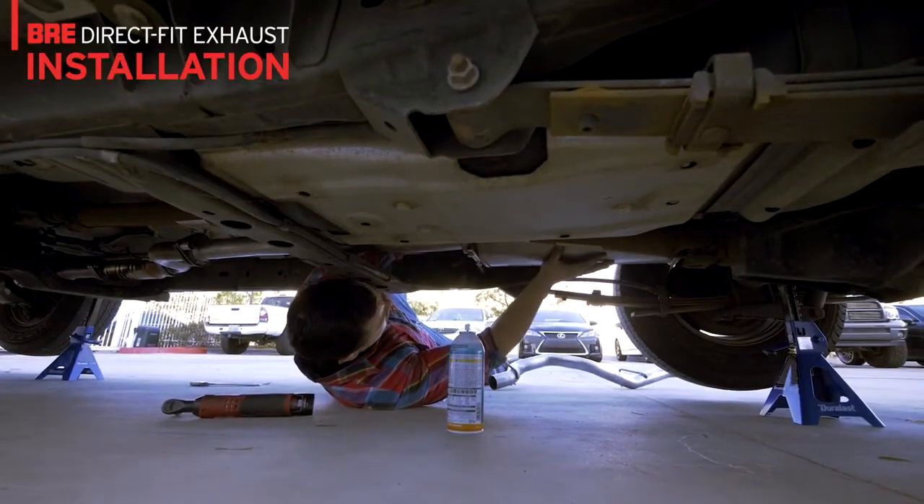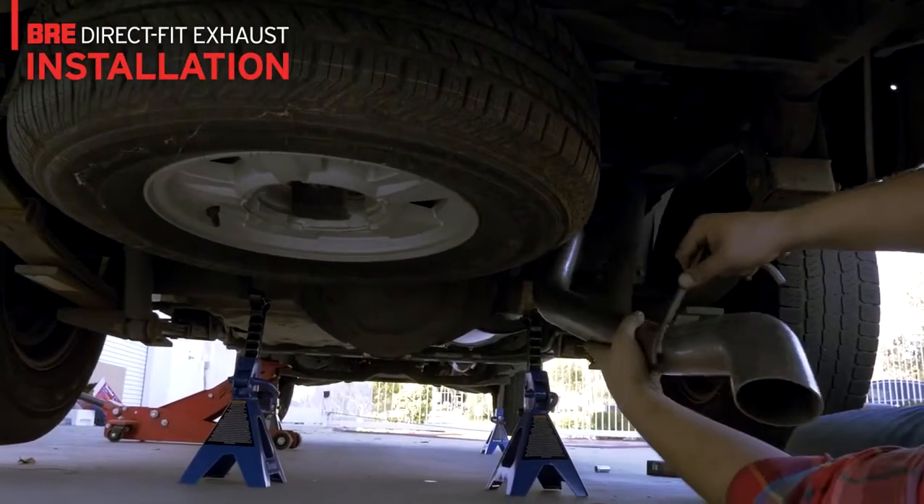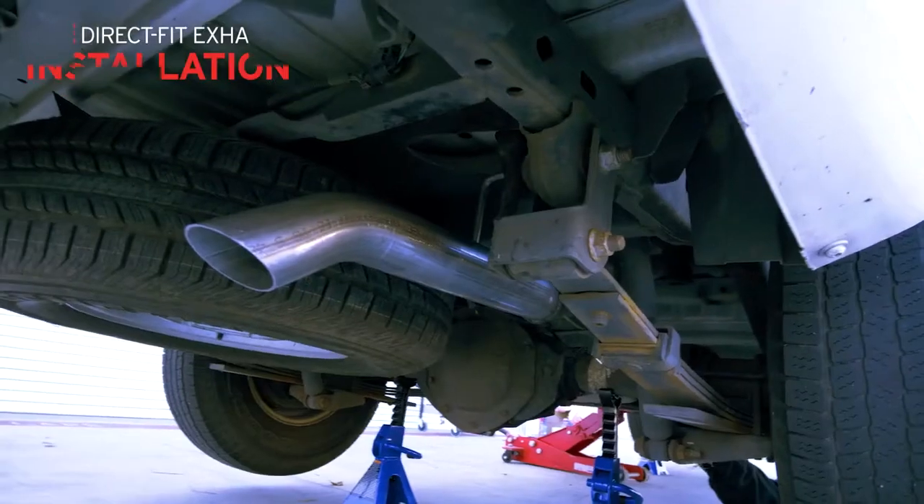The muffler slips over the inlet tube and clamps together. The tailpipe section easily threads over the axle as shown. Connect all hangers and tighten fasteners and you're done.